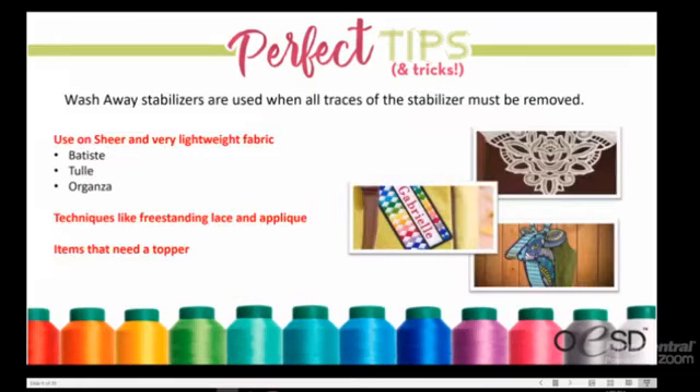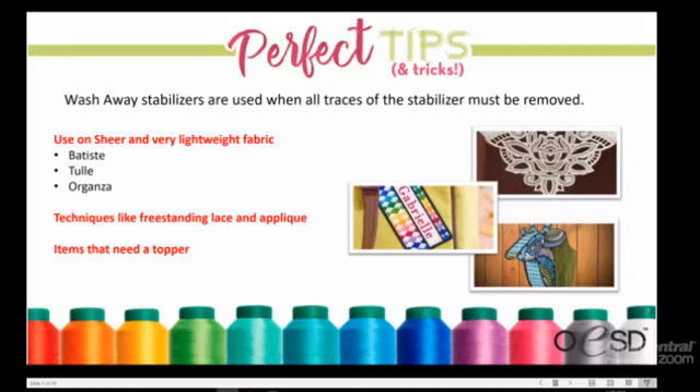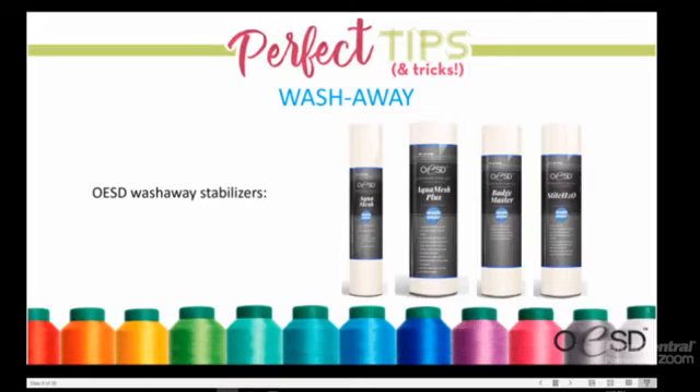Wash-away stabilizers are used only on projects where you want the stabilizer completely gone after washing. Suitable fabrics include very sheer, lightweight materials like batiste, organza, tulle, and lawn fabric. Wash-aways are also used for freestanding lace and appliqué projects. There are four wash-away products: Aquamash, Aquamash Plus, Badge Master, and Stitch 2-0.